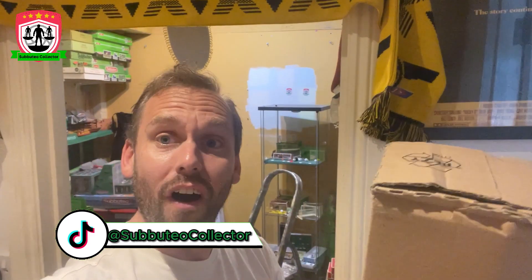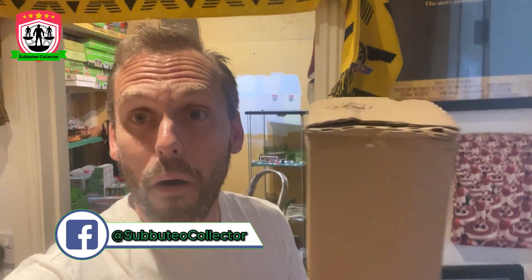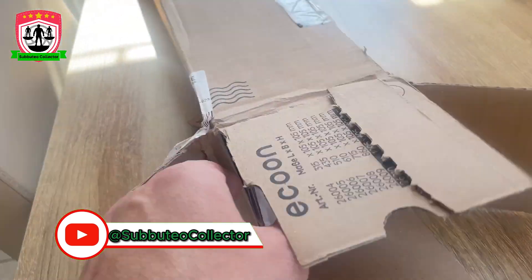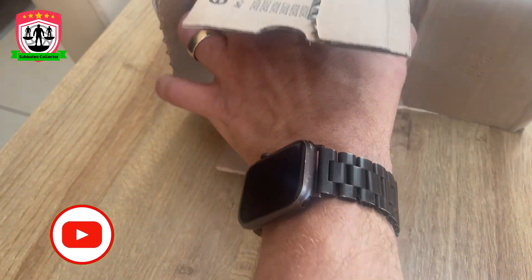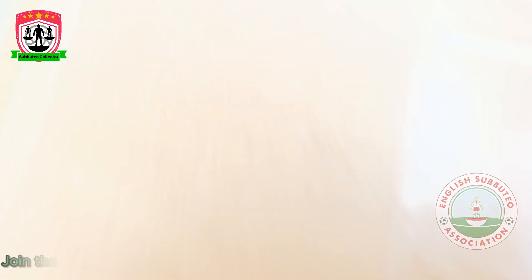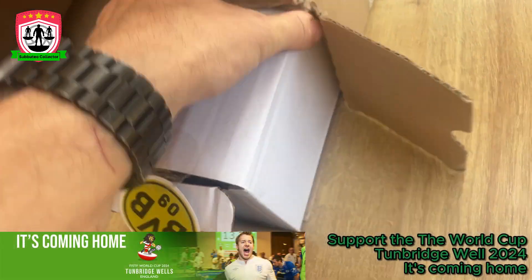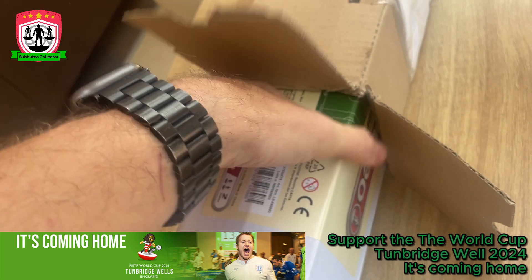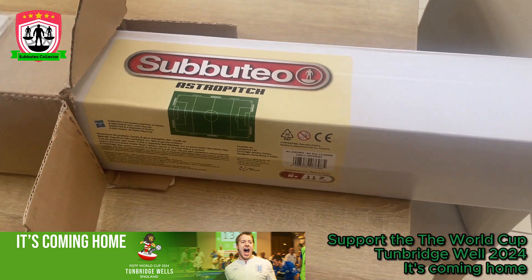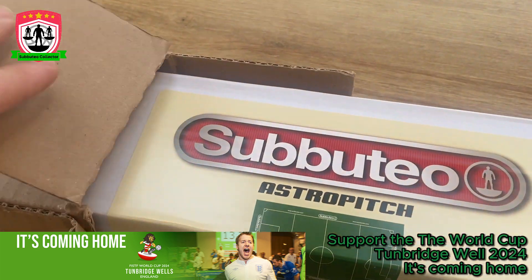We ain't gonna do it today because tonight we're going out, and tomorrow we're at the Stadium of Fingers. Give it about 20 seconds and we'll be unboxing it. Couldn't fully wait — let's get it out of the box. Doing this one-handed on the dining table, excuse the kid's TV in the background. It's heavy — big green tube. The Subbuteo Astro pitch is here, the first one in about 25 years.